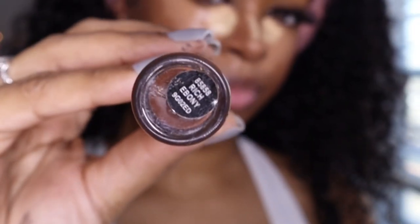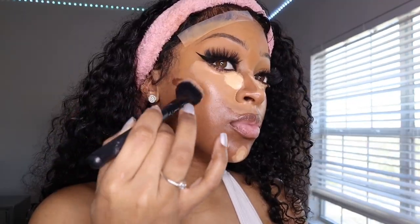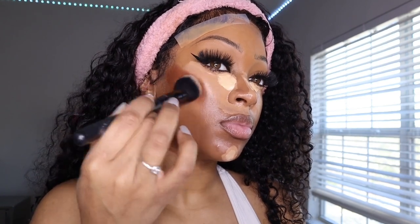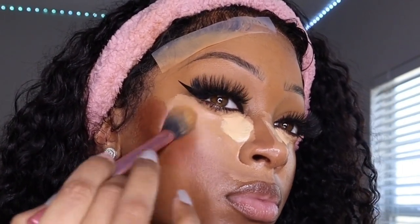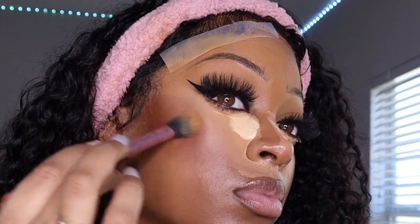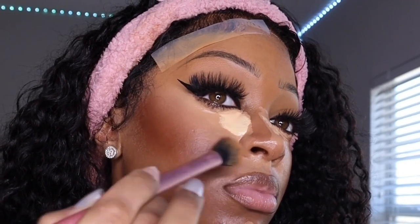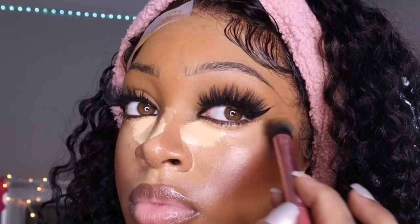Now I'm going in with my ELF concealer and I use that as a contour. If you don't have a contour shade, you have to get inventive. As a makeup artist or someone learning, you have to find ways around what you lack — if I don't have the right foundation color, I'll make it with concealers, mixed foundations, or white mixed with brown. I'm going in with my Real Techniques blending brush to blend down that concealer into the contour to create a seamless blend so you don't really know where the contour starts and ends — it just melts like butter.